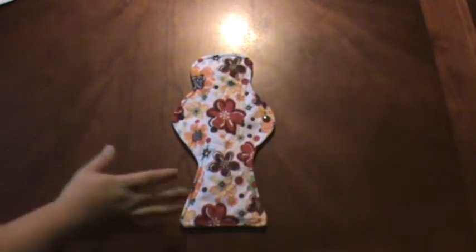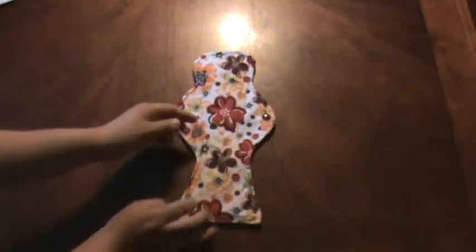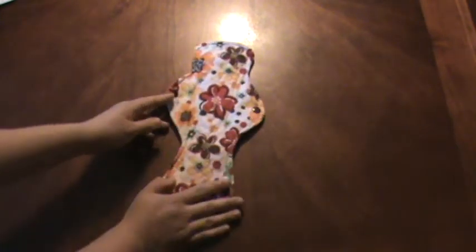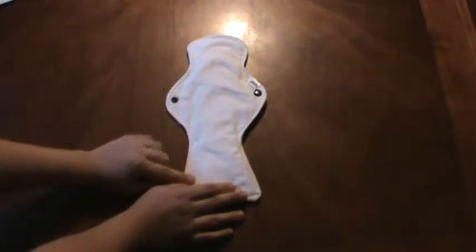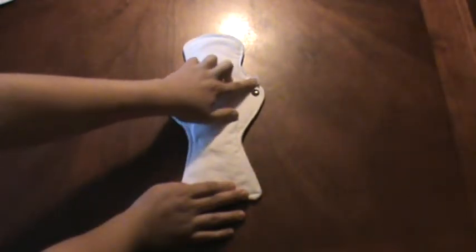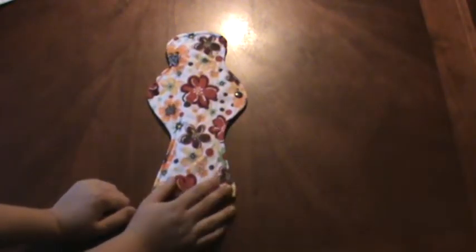This overnight flow pad is 12 inches long and three inches wide when snapped. The top is made of quilter's cotton print and the bottom has white flannel to prevent sliding. You have the little label here. And the inner core is made of 50% bamboo and 35% cotton.